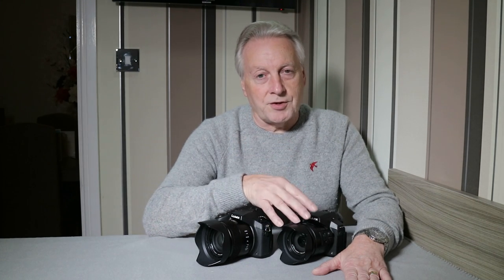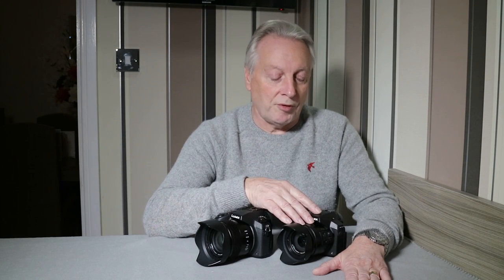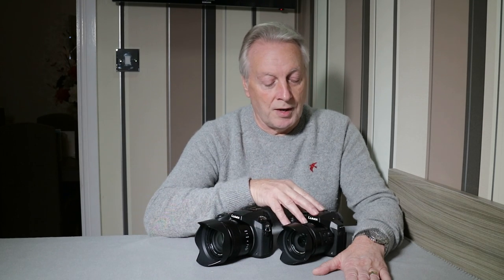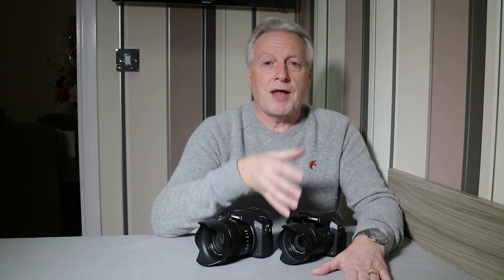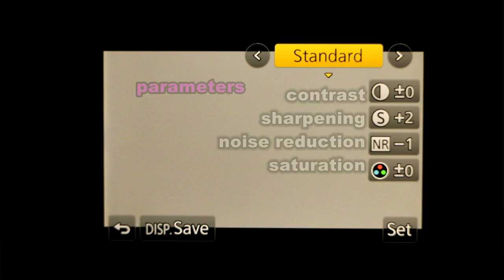What I have found is that the new facilities in the FZ330 — also in the FZ1000 and I believe in the G7, GX8, and GH4 — is the ability to post-process in-camera any RAW images shot with the camera. It's not the same as processing externally with an editor such as Adobe Camera Raw or Silky Pix, but what the in-camera processing allows you to do is set up the JPEG engine the way the camera would shoot JPEG, fine-tuning things like photo styles and parameters within those photo styles.